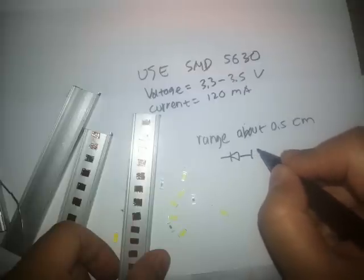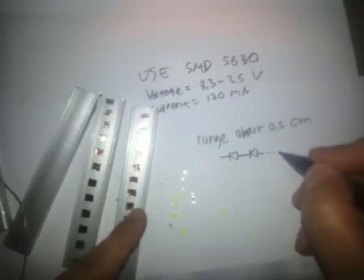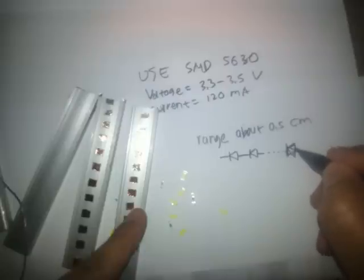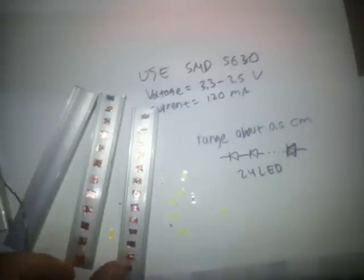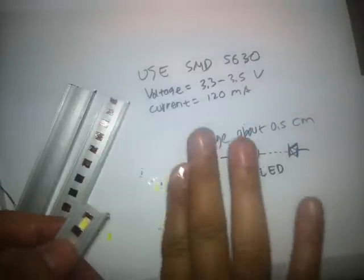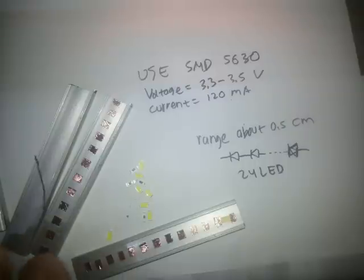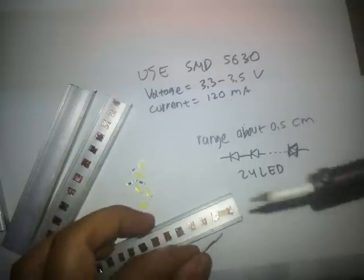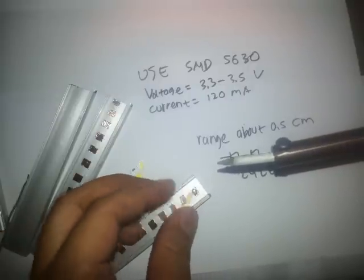Now I'm done placing them. We start soldering — the direction is like this, in series. About 12 in this row, 24 total in series. First we want to solder this side.